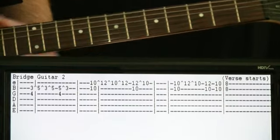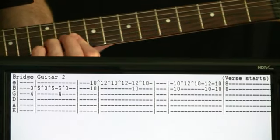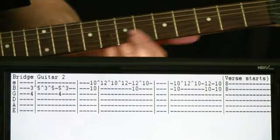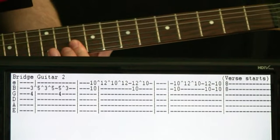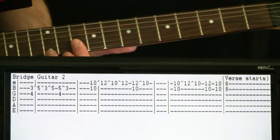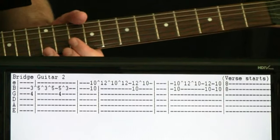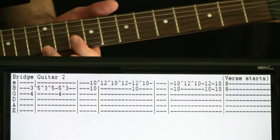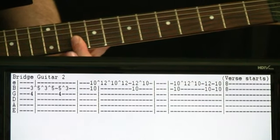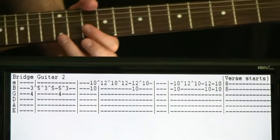The next section of it, we just kind of come up now and do that similar type of thing but just up at a higher spot, a little bit different, because we're on the B and E string now. So it'd be 10s on the B and E, and we're going to hammer on the 10 to 12 on the high E — pretty much how we did the 3 to 5 on the B in the previous section. Then we hit the 10 and 12 and pull the 12 off to the 10 on the E.